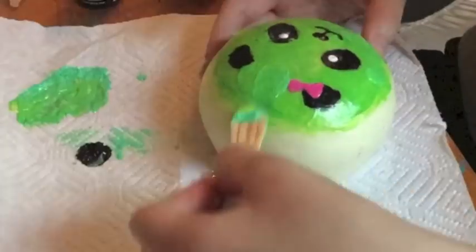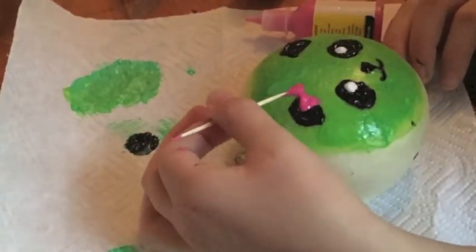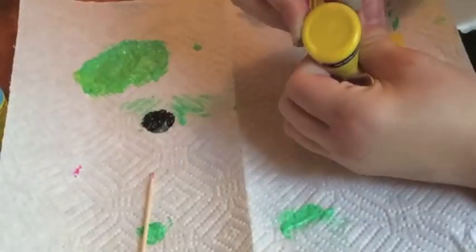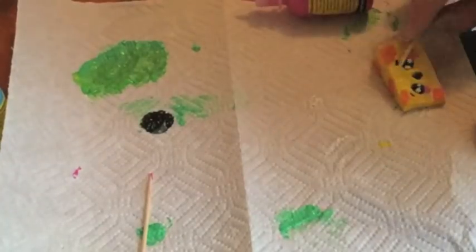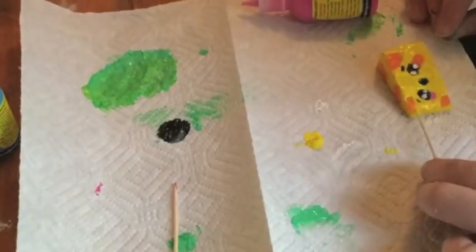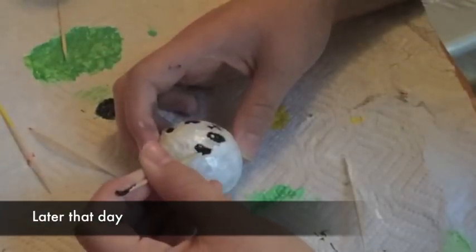Now I move on to Kiwi again, just working on that. Just want to say the full DIY is not in here because it took me a week. But what I wanted to mention is that these squishies do not feel as soft as they did at the beginning, and they also feel a little sticky so they'll stick to your hands.